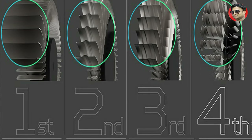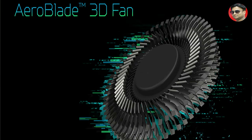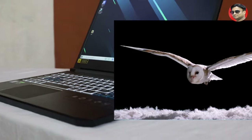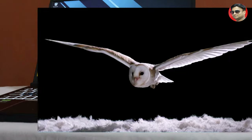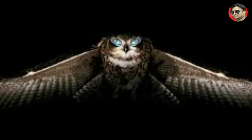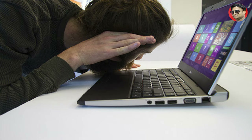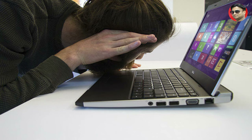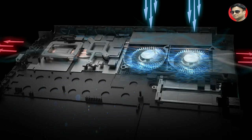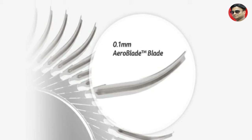The cooling system uses fourth generation Arrow Blade 3D technology, which is nature-inspired — the fan blade design is inspired by an owl, which flies silently at night. The fans cool the laptop without noise. Both fans have 59 metal blades which are 0.1mm thin.